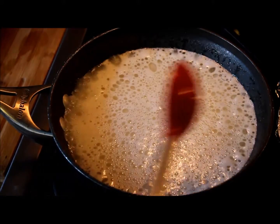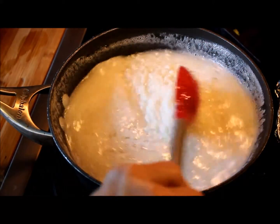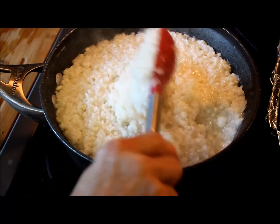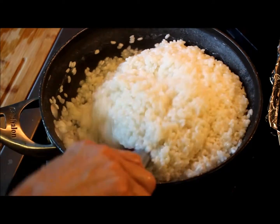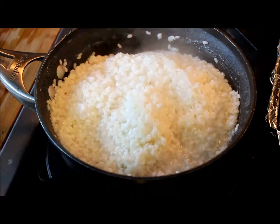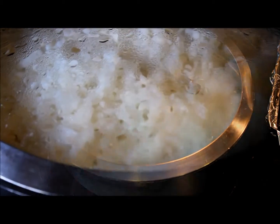When the water starts boiling, stir the rice once again and lower the temperature to medium. When the water has been absorbed by the rice, turn the stove to low temperature. Stir once again. Cover the pot and let it cook for about 20 to 25 minutes.